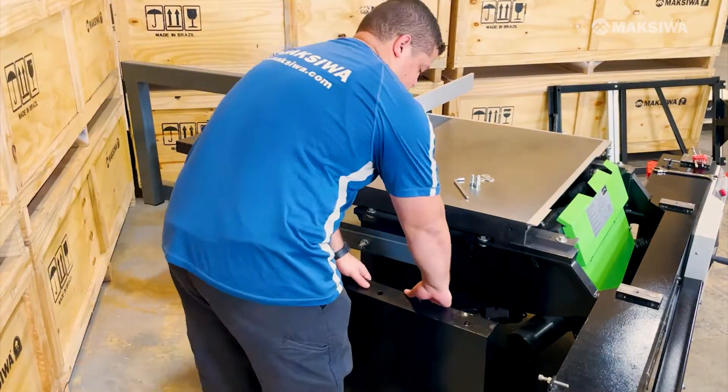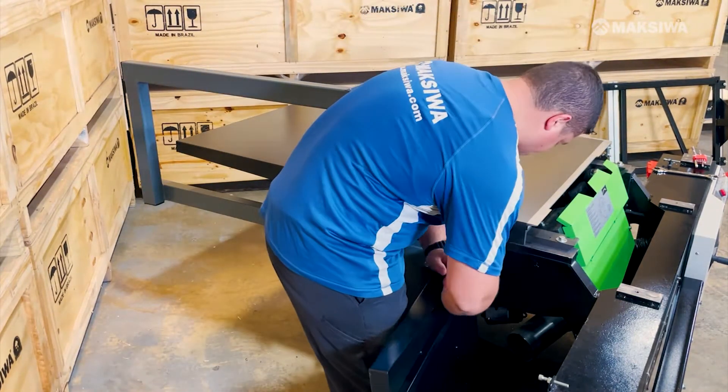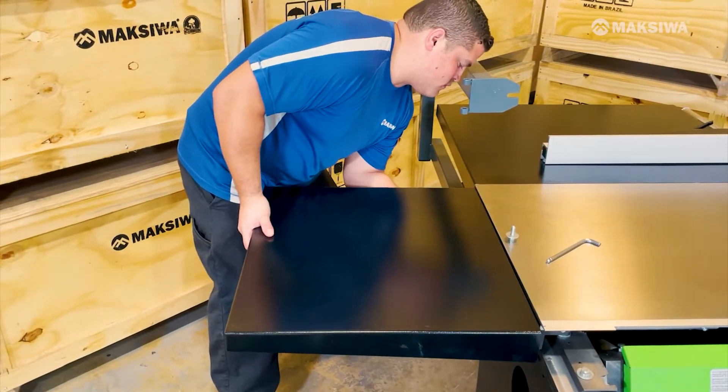After mounting the arm, you may also mount the side extension table. Same as the rear, line up the three mounting bolts and tighten while aligning the extension table to the main table.